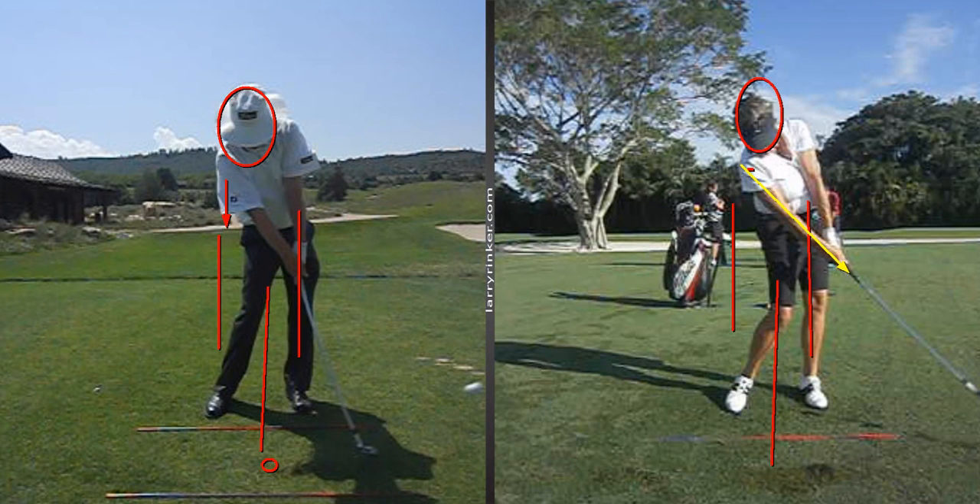A low-core player — somebody with faster hips than Lori — their right arm will straighten about parallel to the ground past impact.